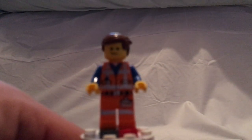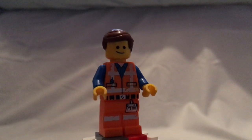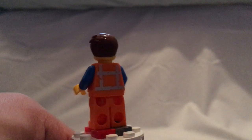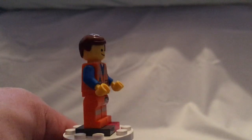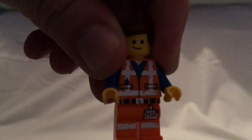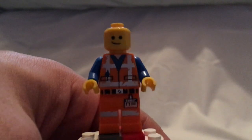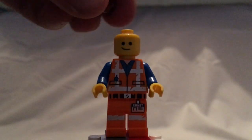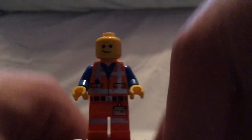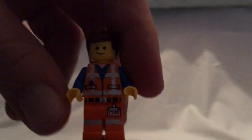First for the minifigures, you get Emmett — the version of which is also seen in mostly all the other sets in this line. The face print is about the same as in the Emmett's Dreamhouse Rescue Rocket set, so if you weren't able to get that set, this is a cheaper alternative way to get it.